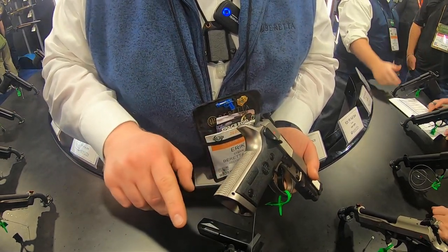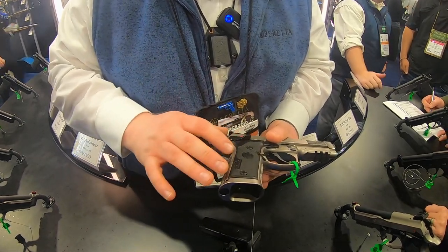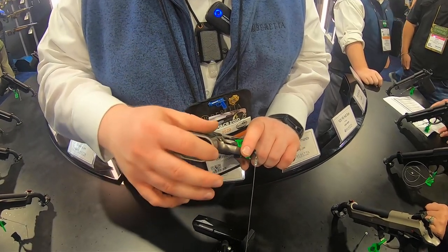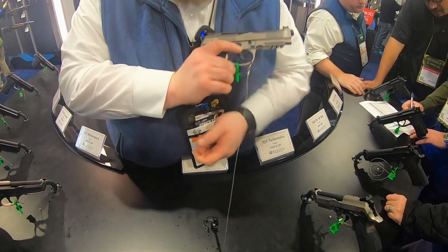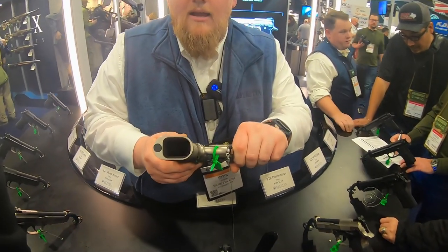We've got checkering on the back strap and checkering on the front strap, which is kind of a new thing that we're doing to improve grip. We've also beveled out the magwell, so it's faster mag changes on this model. You can see right there that bevel.